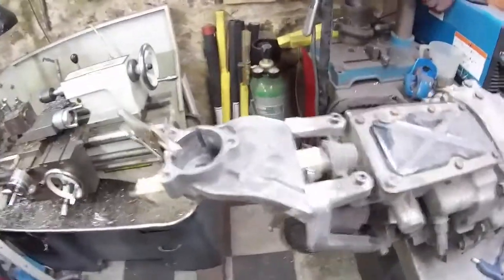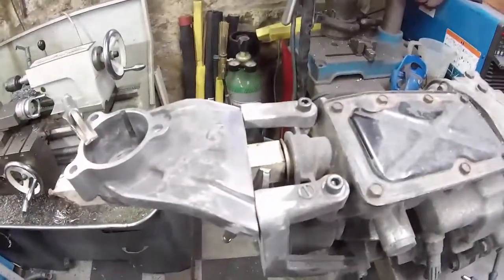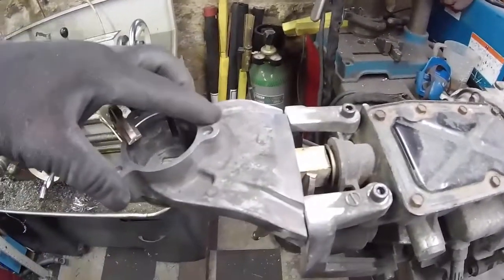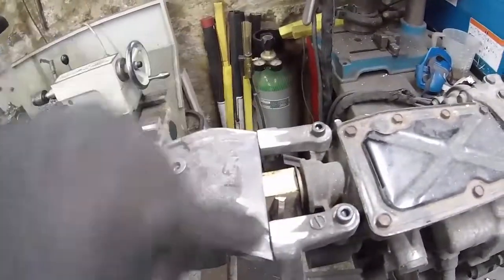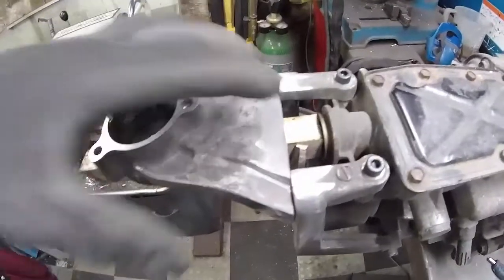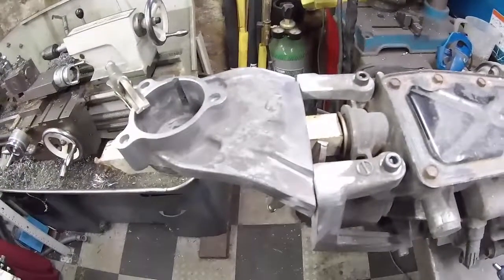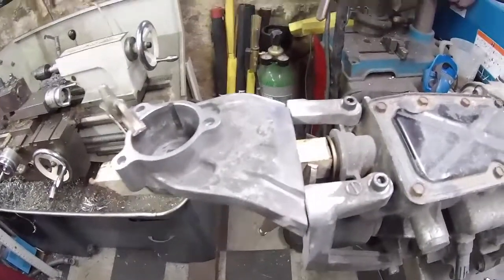After a serious amount of cutting and grinding, we've got our two arms here which were the front part of this assembly, and we've got the gear stick assembly here with three and a half inches missing out of the middle. It's all been cleaned up on the joints because dirty aluminium is not fun to weld. Now it's time to weld it up — we're well past the point of no return.